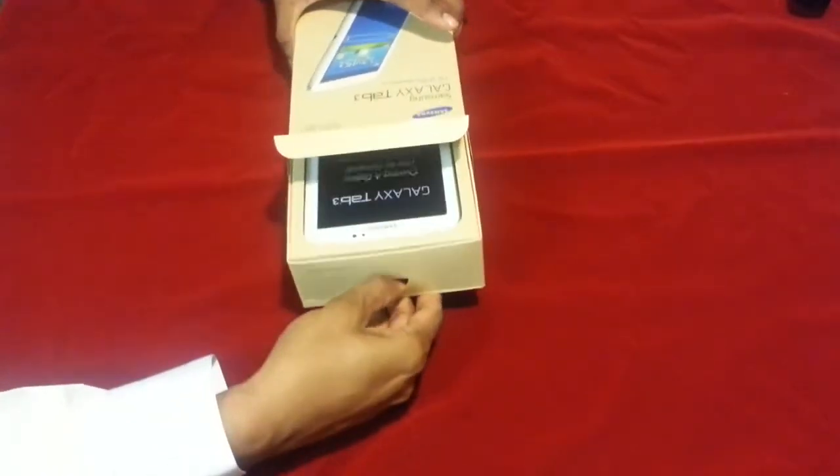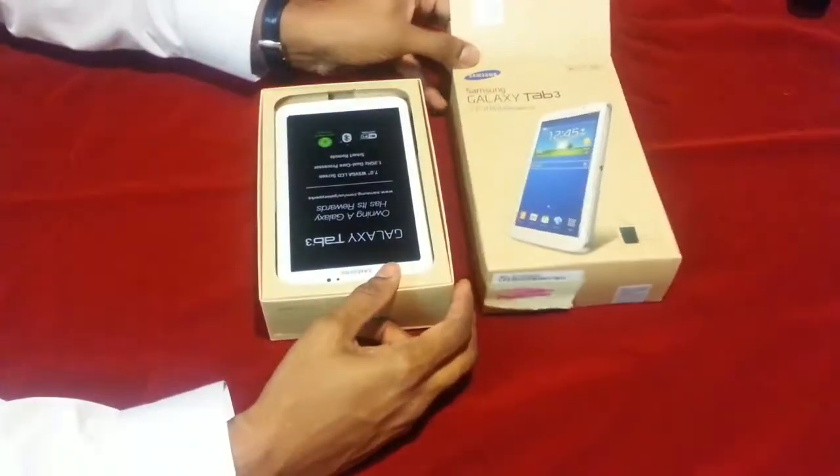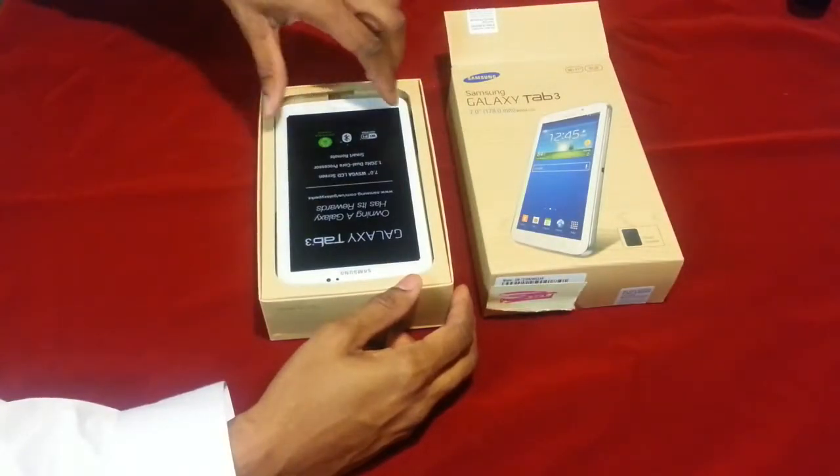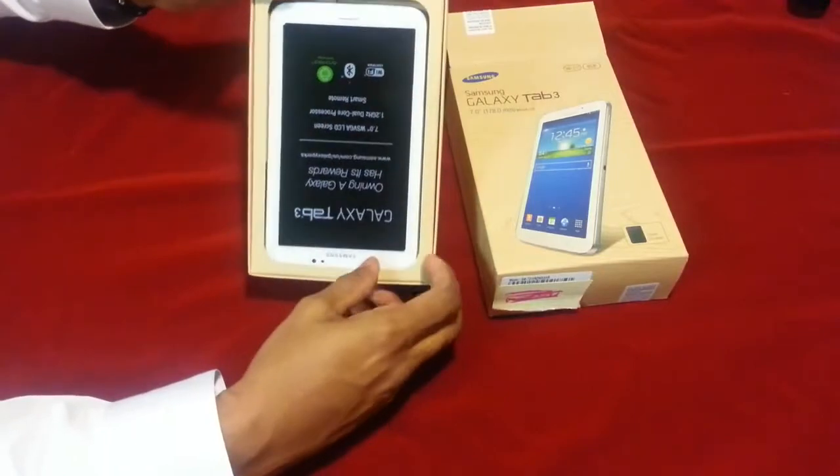So let's start to open it up. I have the box here. Oh wow, slides out nice and easy. The Galaxy Tab, sitting nice and pretty in there.